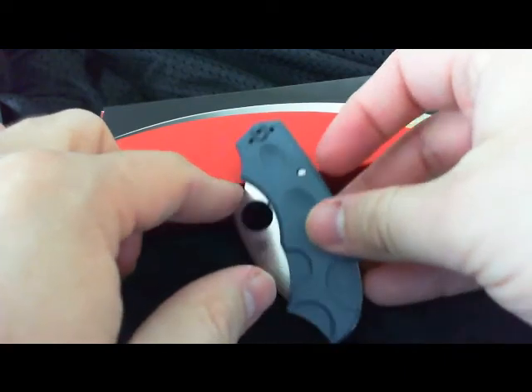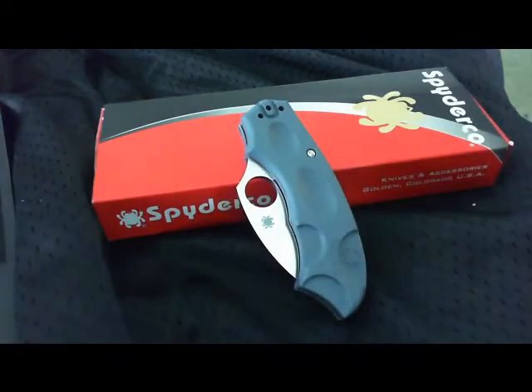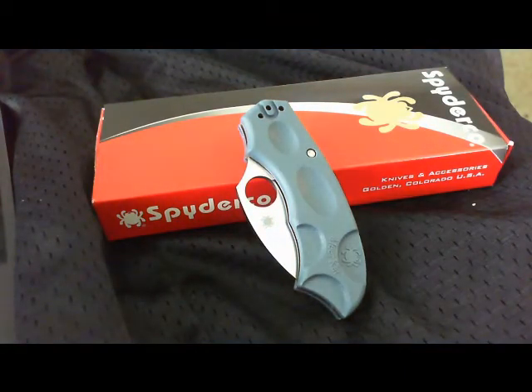Just an overall excellent knife. I don't think this one will be leaving my collection. I don't have access to a lot of Spydercos in my area, so I get them, I try them, and sometimes they leave — such as my Endura. Not that I don't like it, it's just that I cannot bring myself to use it, and I don't want a knife in my collection that I can't stick in my pocket and take with me.